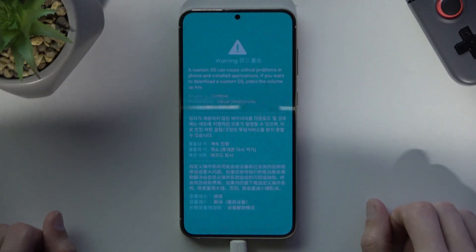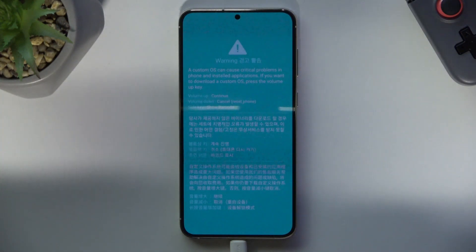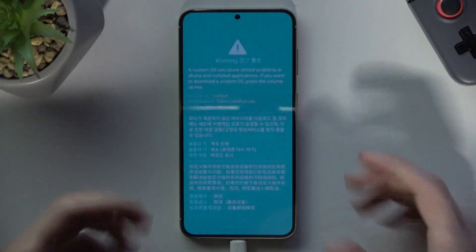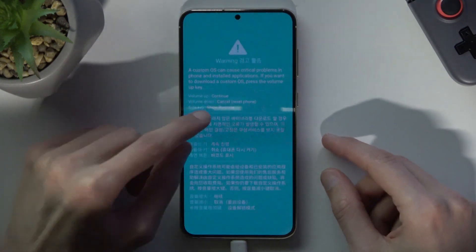The warning message is about installing custom operating systems. Samsung isn't necessarily the best place to install a custom OS, just because they do gimp your cameras from what I remember. But anyway, this is just to showcase the process.